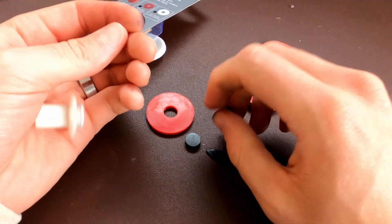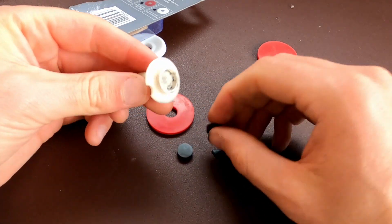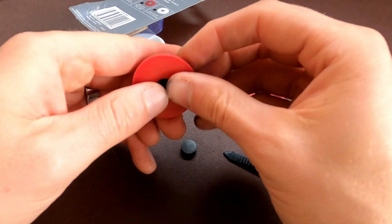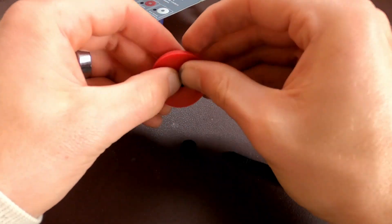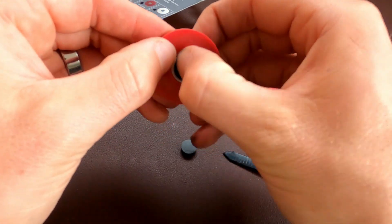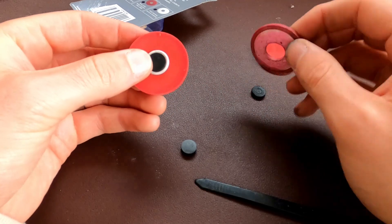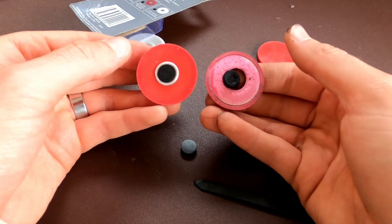We'll put those ones there. Let's give it a quick clean. These look like they're exactly the same so I'm just going to put a new one in. Press it in. And then this bit's going to go over the top - it's a really tight fit. And we are back in action. Good as new compared to where we were at, if we look at what it used to look like. Quite a difference.